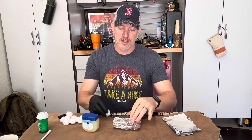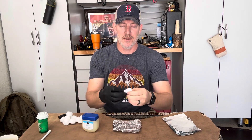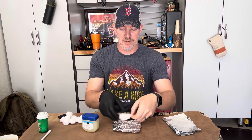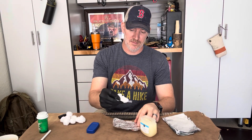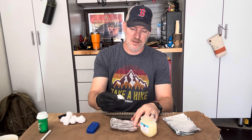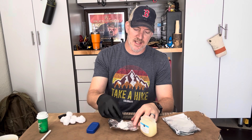You're going to take some aluminum foil, which you can use as a reflector to signal. Take your cotton ball, open it up. I'm wearing gloves for this because I hate getting this stuff all over my fingers. Take your petroleum jelly — any brand is fine — and just work it into the cotton ball. Once it's all infused in there, set it in the aluminum foil and then fold it up so you have like this little pouch.